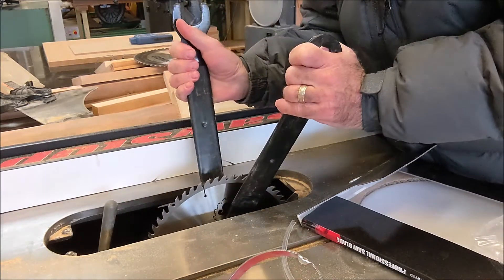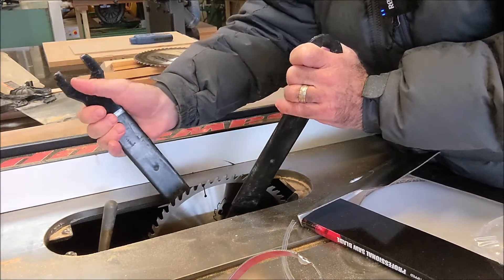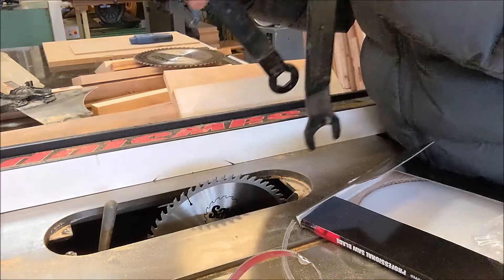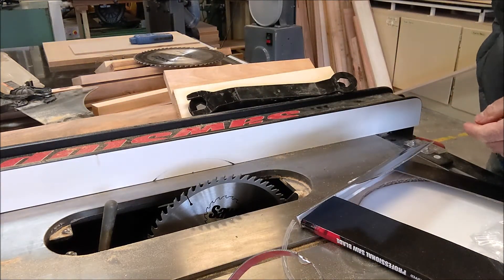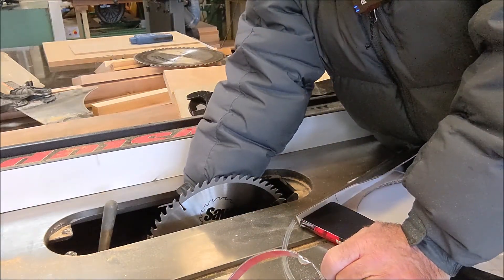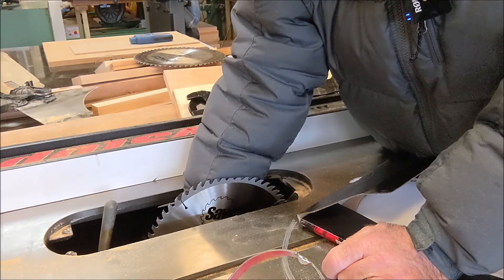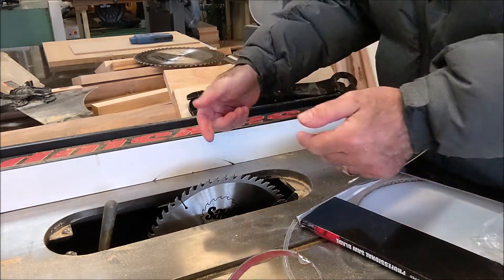The compression washer goes on. Tighten this up. Then you want to use a nickel as a feeler gauge and check between the blade and the clutch, and make sure it's the right gap. Just use a nickel and check that gapping in there. Make sure that nut's on tight and the washers are in correctly.